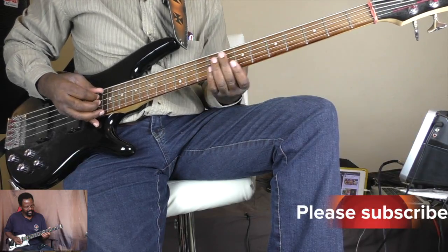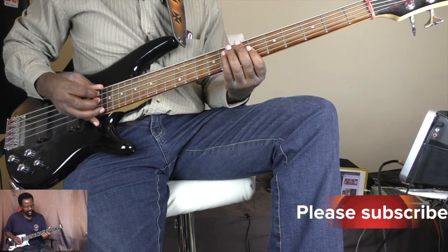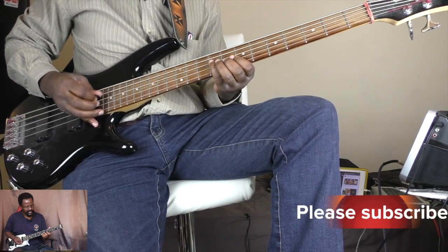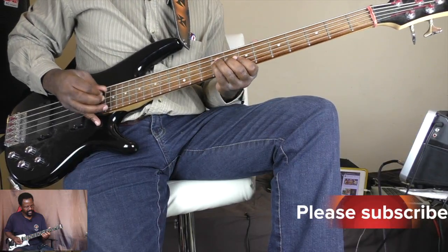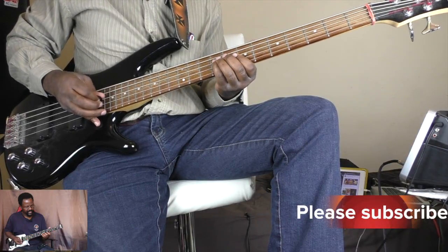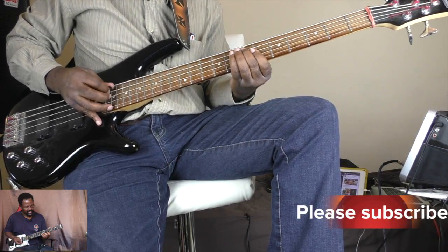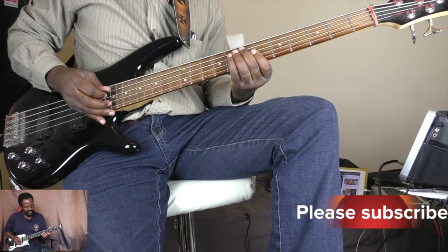So root, fifth, fourth. Root, third, fourth, fifth. And then play root, fifth and fourth. So it goes. That's the first part.